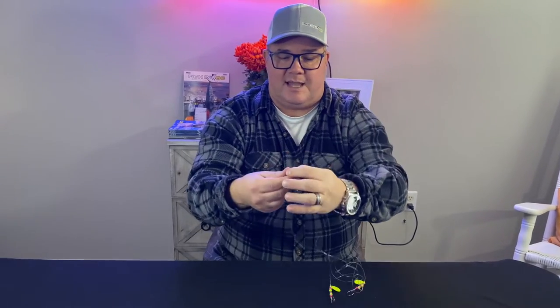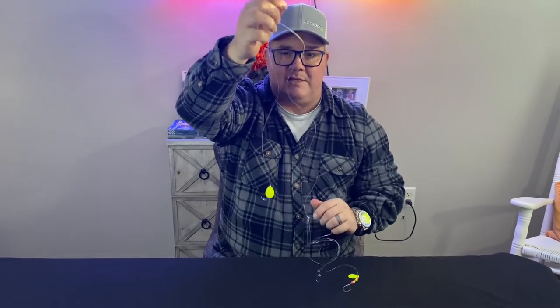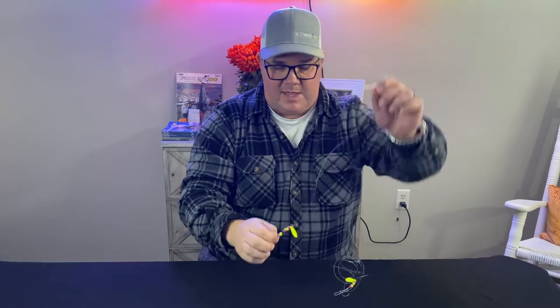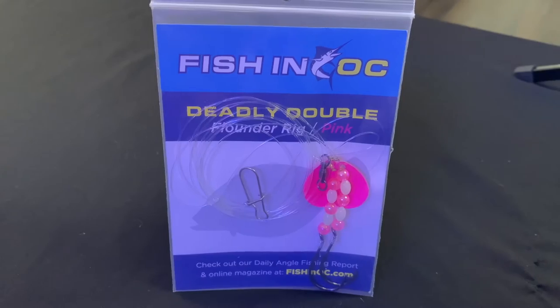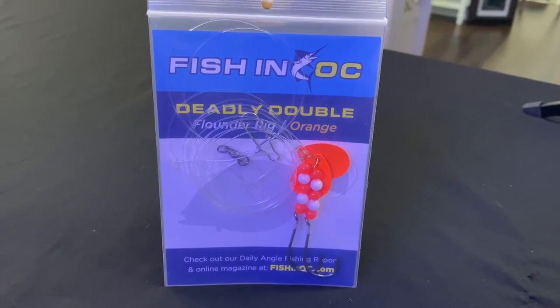Just as simple as tying on your main line here, snapping a swivel through the sinker snap, putting a couple of baits on, and dropping it down to the bottom. Comes in four colors — the mainstay being chartreuse. Also comes in white, pink, and brand new in 2022, orange, which looks just like salmon red.